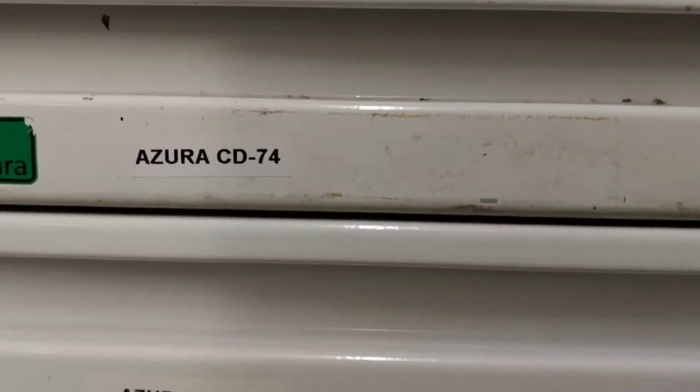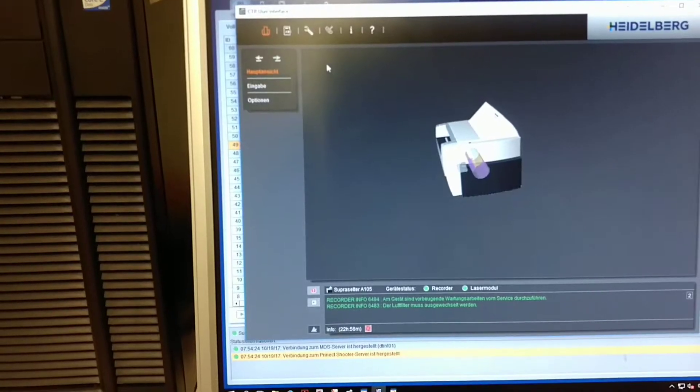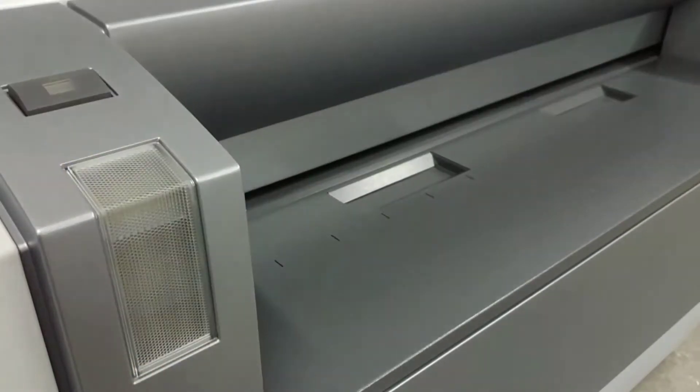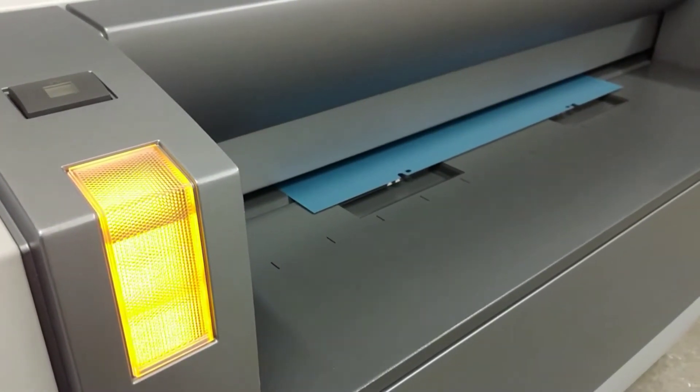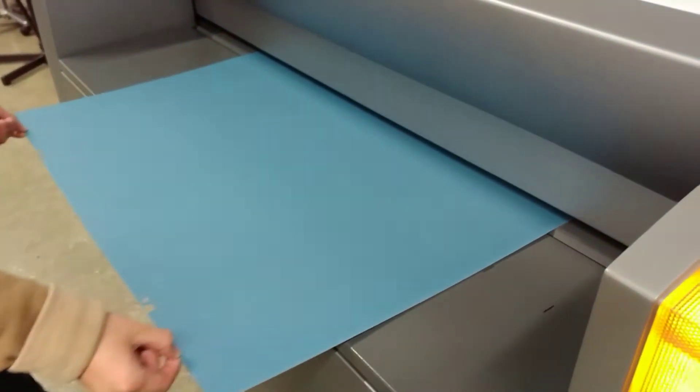I should correct this — because we're doing offset print, we're not actually engraving an image into a plate. Instead, we're creating hydrophobic parts of the plate that will not carry the ink onto the paper. Right now, for example, this machine is creating the yellow plate for the first group of plates.